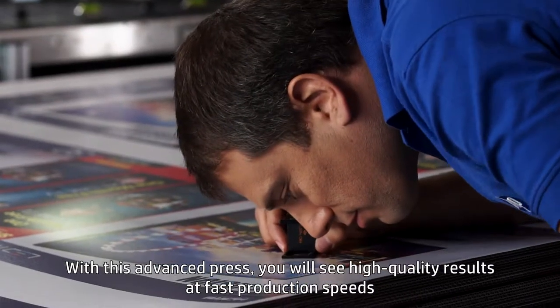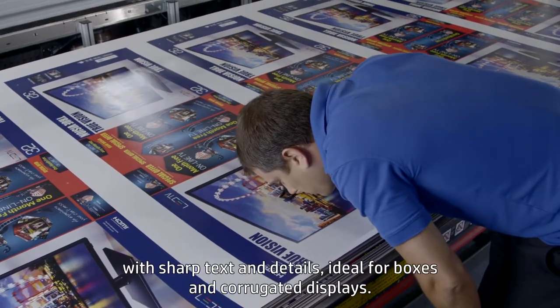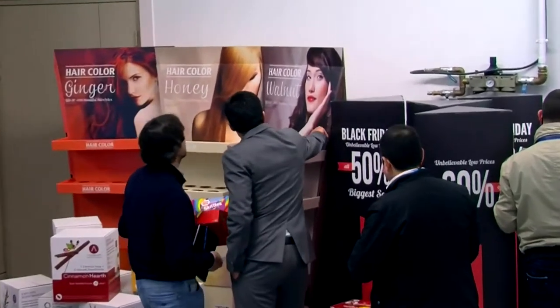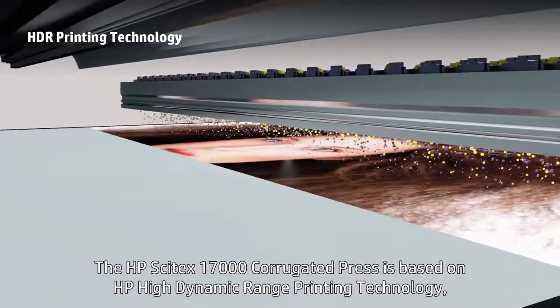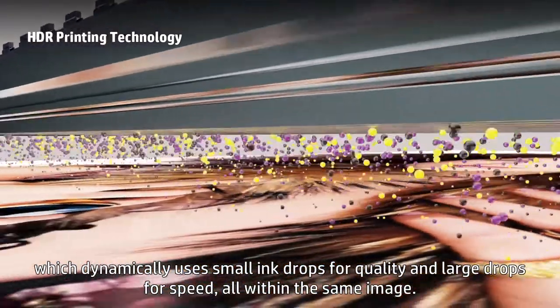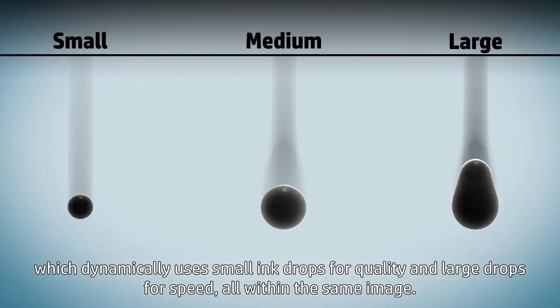With this advanced press, you will see high-quality results at fast production speeds, with sharp text and details, ideal for boxes and corrugated displays. The HP Cytex 17000 corrugated press is based on HP High Dynamic Range Printing Technology, which dynamically uses small ink drops for quality and large drops for speed, all within the same image.